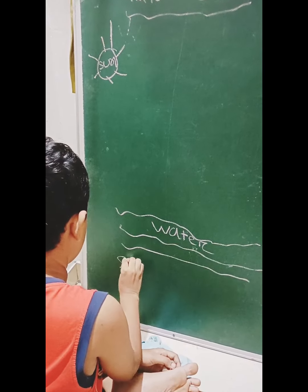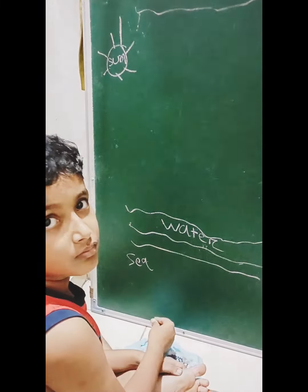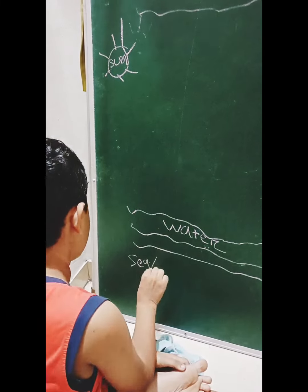Water. Where is the water? See, very good. And?